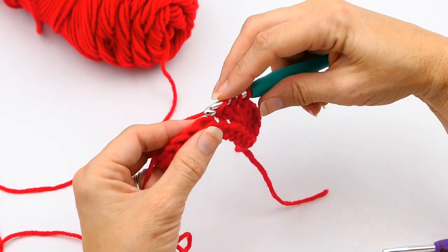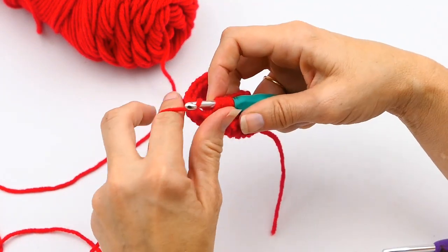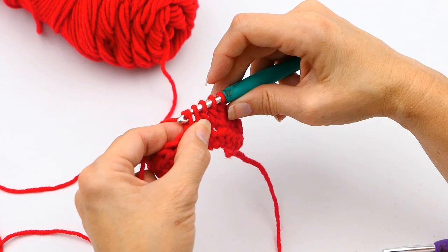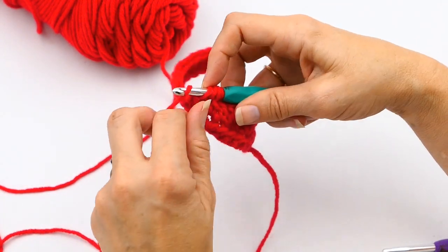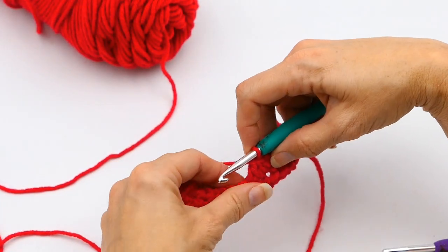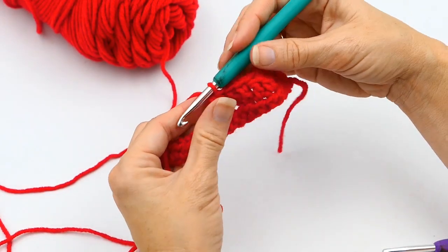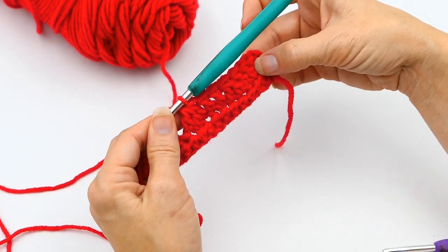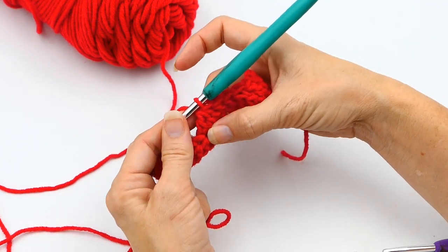Now I want to go into another stitch for the triple decrease, so I yarn over again, put my hook through that next stitch, yarn over and pull up another loop. Now I pull through two, giving me four loops — one, two, three, four. Then I yarn over again and pull through all four, and now I've made a triple decrease right there — three stitches combined into one.